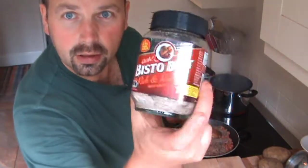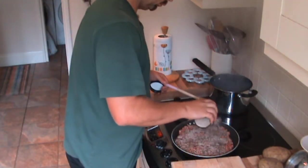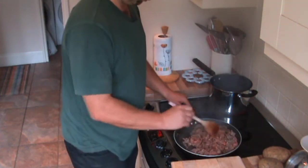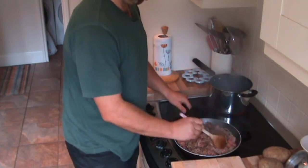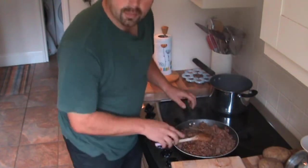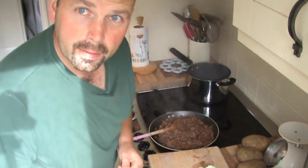To bring out a bit more flavour, I like to add a bit of this stuff — this is the best. The meat's browning off lovely. I like to cook it properly — I make sure the meat's properly cooked and not bloody red. No point in having it all chewy.